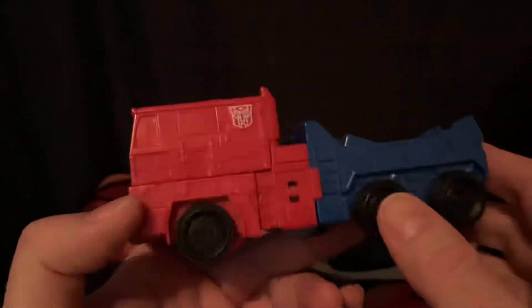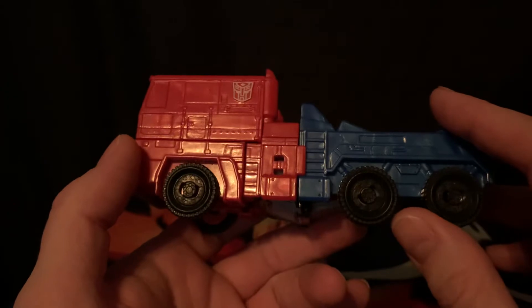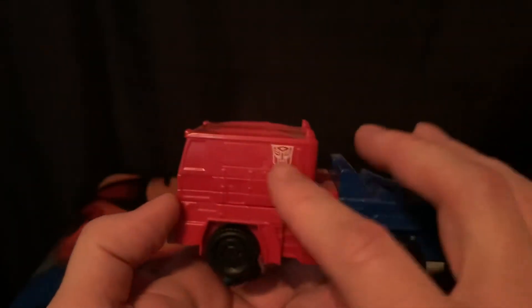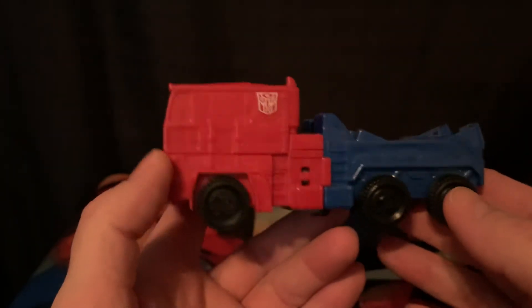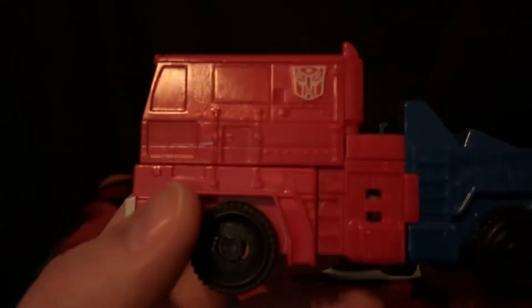Yellow for the headlights, blue for the windows. Surprisingly enough, it has a lot of nice sculpted detailing — we get the Autobot logo there. I believe it's only on the one side, which is always definitely animation accurate, but there is a lot of nice sculpted detailing.